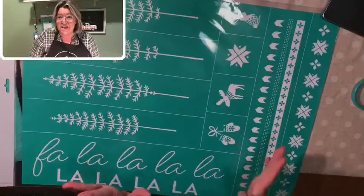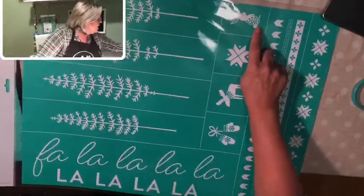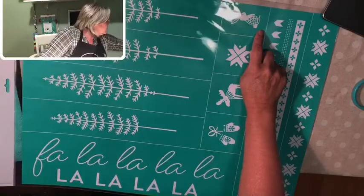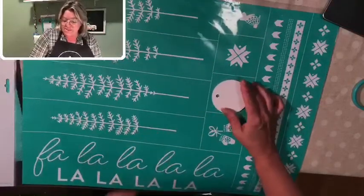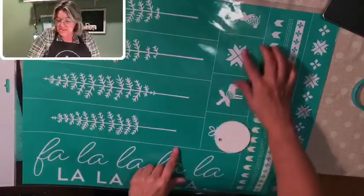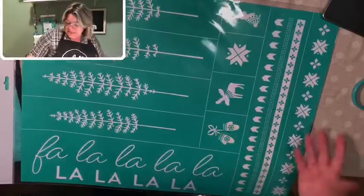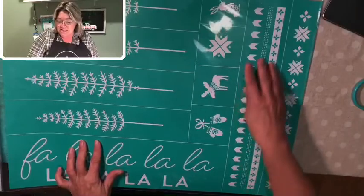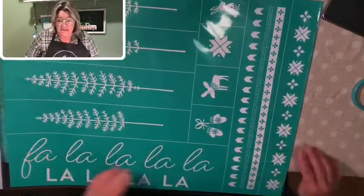We're going to be using the four trees, and we're also going to be using the moose and the bunny. These cute little designs here would be adorable on our gift tags — oh my gosh, you can do so much with just these little ones alone. And these can be used any time of the year; they're not specifically snowflakes.